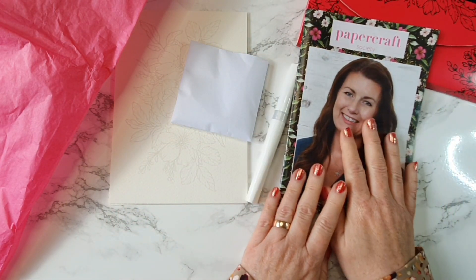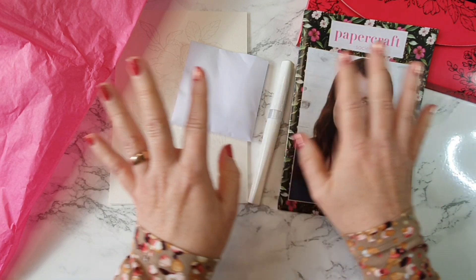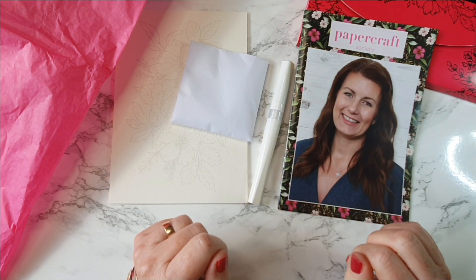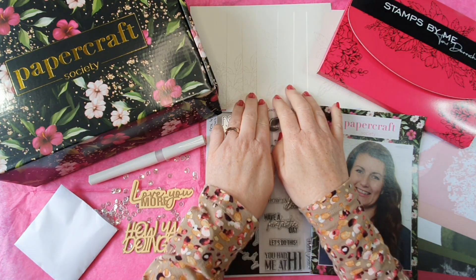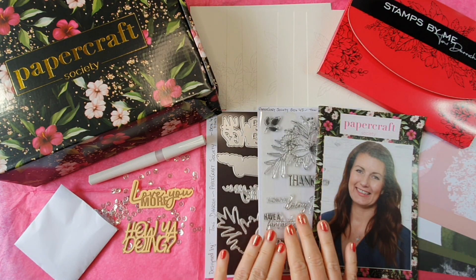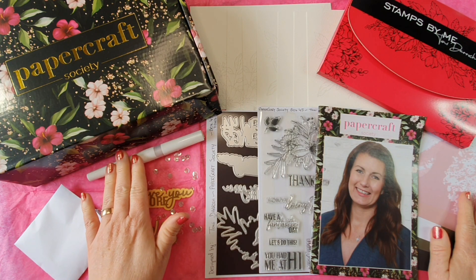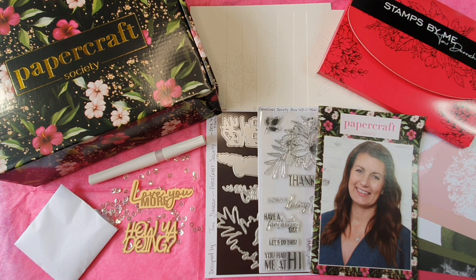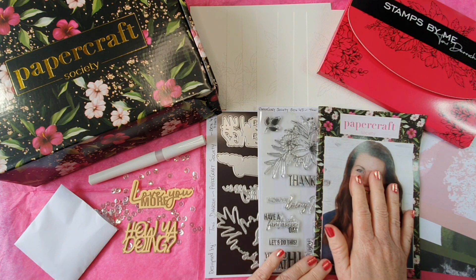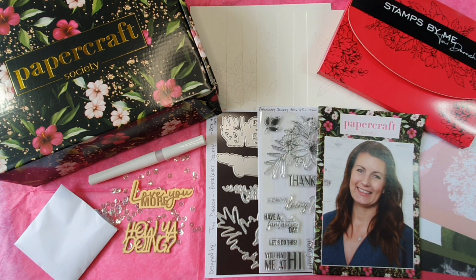That is our Papercraft Society Box 45. There's everything we got in the kit: our watercolour paper with ready stamped images, our dies, our stamps, our pattern paper, our lovely little glitter pen, our sequins - lots in this kit for us to get on with. Don't forget you can download the pattern papers and be inspired by the lovely cards and makes inside the booklet. So that's it now for this Papercraft Society unboxing. Thanks for watching and I'll see you again soon. Bye for now.